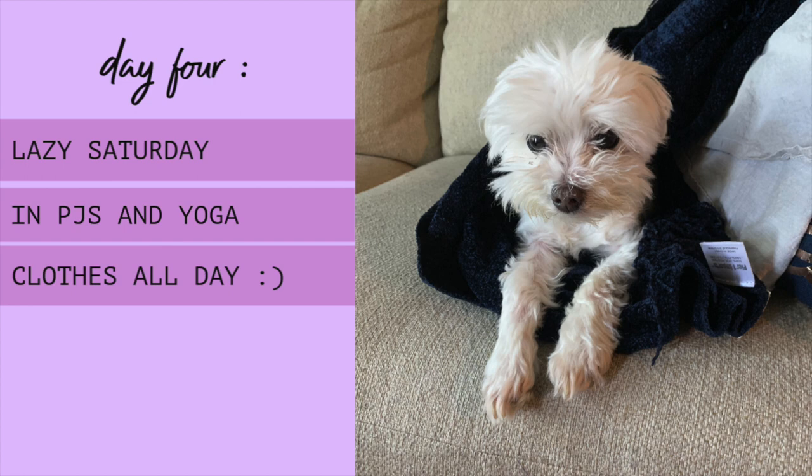On Saturday, I hung out at home all day except for a brief outing to a yoga class. I do have Me Made lounge clothes and workout gear, but didn't pull them out just yet. I hope you'll enjoy this cute picture of Sunny I included instead.